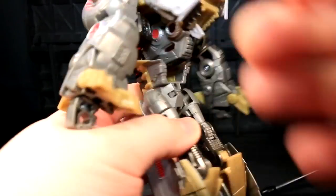He has no waist joint, but there's no plastic back there either, so I don't blame him.